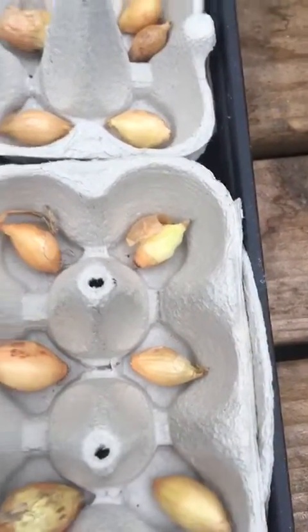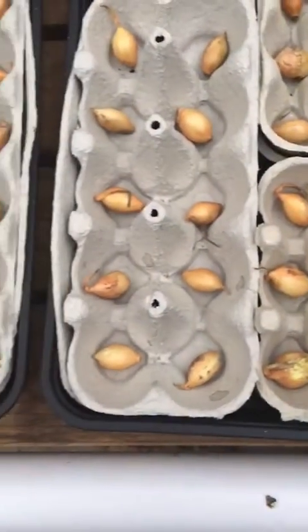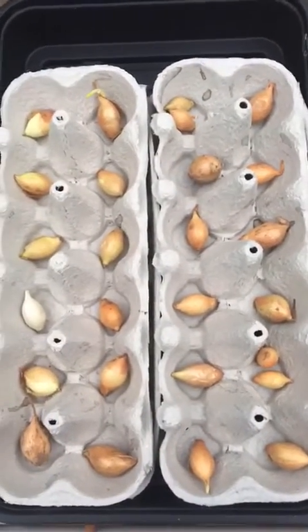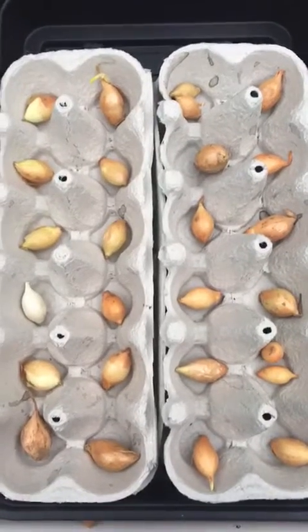There we go. What we're going to do is give them a bit of water, put it in the bottom of the tray, cover them over to keep them warm, and then keep an eye on them.